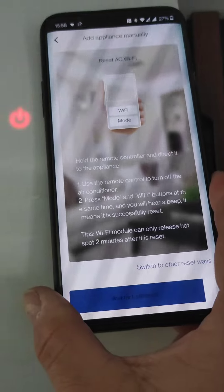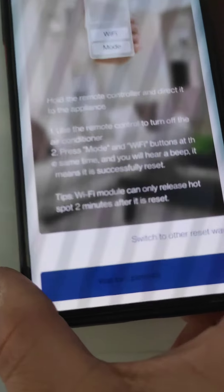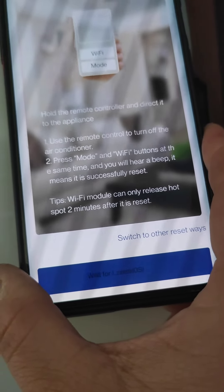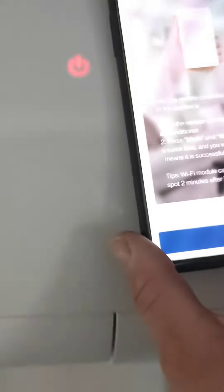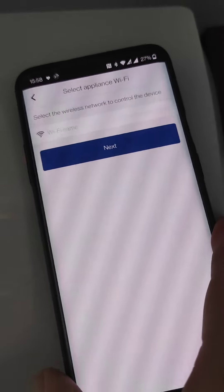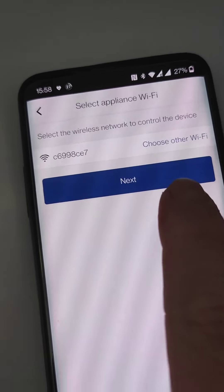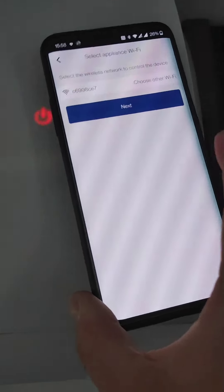Now we should get a hotspot available. When you press next, you can connect directly to the unit on the wall.